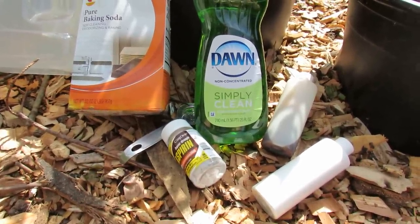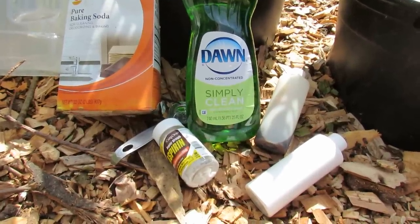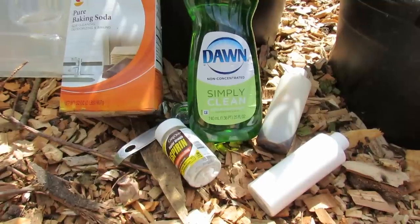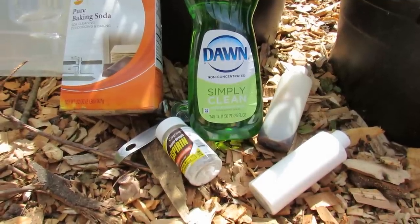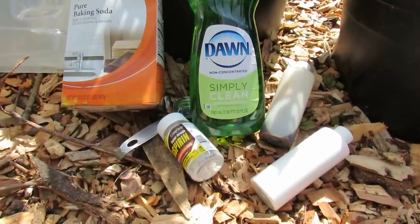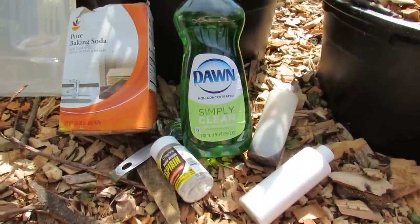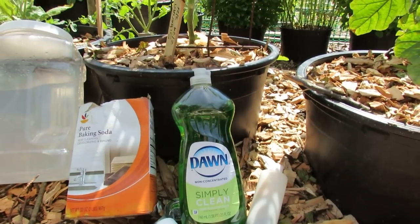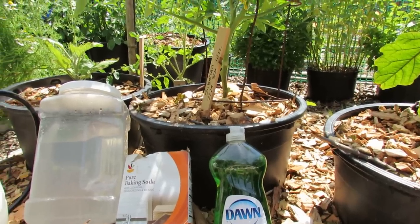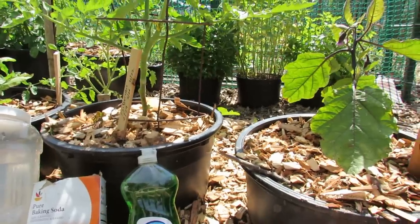Spray ahead of time and you're not reacting to damage. You're not looking at holes and saying the green cabbage looper is here, or finding spots all over your tomato plant or powdery mildew on your cucumbers. If you spray preventively, you will get a much bigger harvest. It's very, very hard to do — I don't do it all the time, I get busy or distracted — but prevention is a great way to really stop diseases from getting onto your plants.